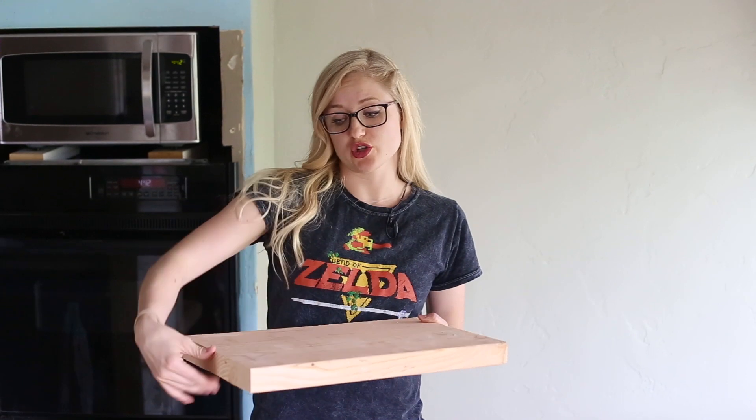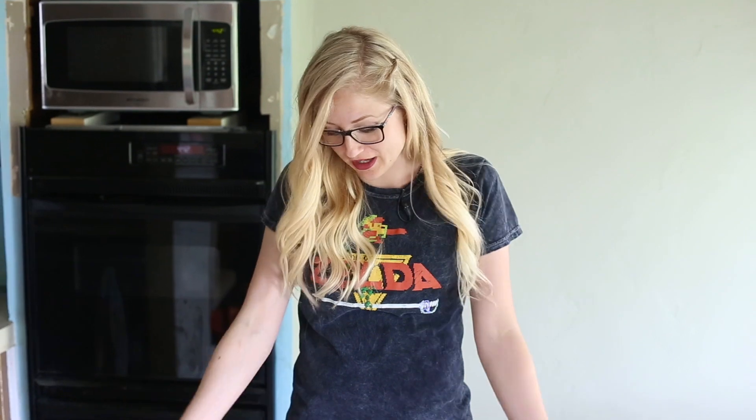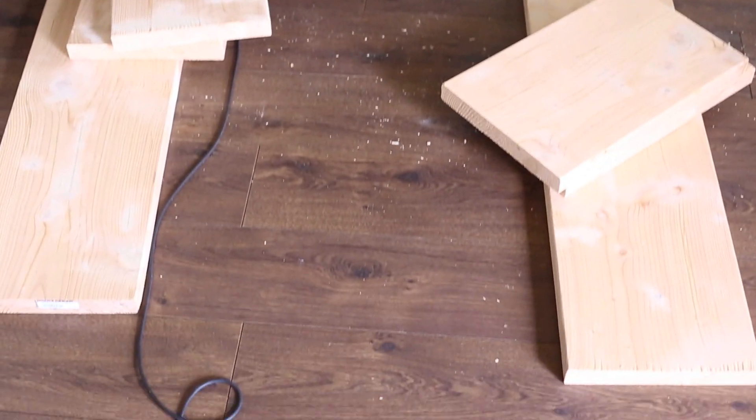I got the board at Home Depot — it was a 12 inch by 2 inch by 16 foot long board, and I could barely even move the thing. I barely got it into the cart. I brought it over to the guy who was cutting wood and just had it pre-measured: 4 feet long for the top bench part, and 18 inches for the two boards going underneath. Because it was 16 feet long, I was able to get enough cuts to make two benches and still have a little bit left over.